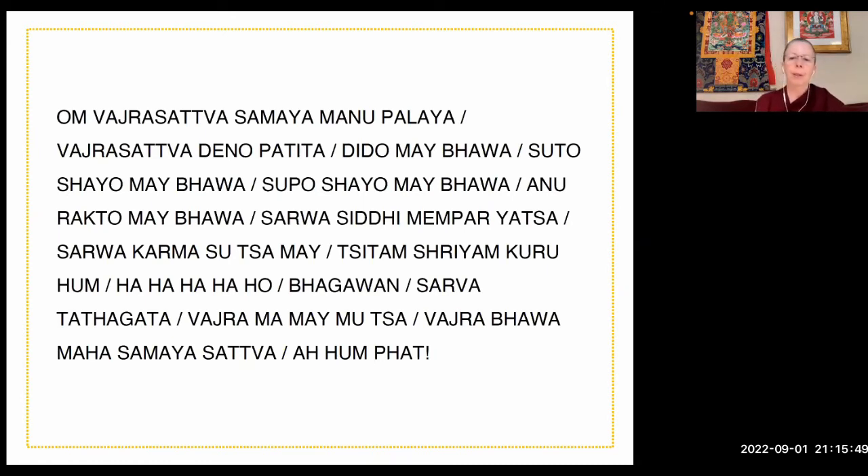Om Vajrasattva Samaya Manupalaya, Vajrasattva Denapatita, Dridha Mebhava, Sutokaya Mebhava, Supokaya Mebhava, Anurakto Mebhava, Sarva Siddhi Mimprayatsa, Sarva Karma Siddha Me, Sittam Shriyam Kuru Hum, Ha Ha Ha Ha Ho, Bhagavan, Sarva Tathagata Vajra Mame Mutsa Vajra Bhava, Maha Samaya Sattva Ahum Pe.